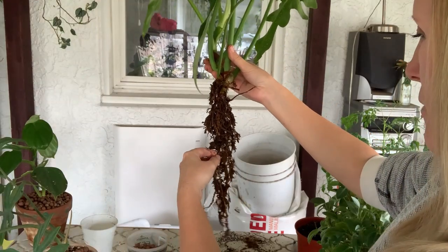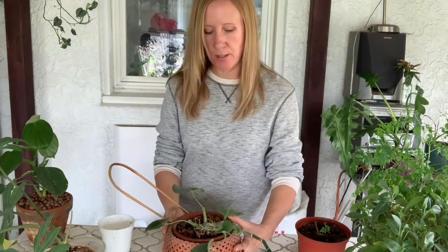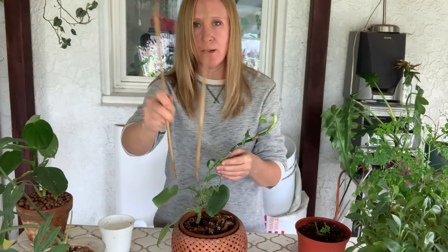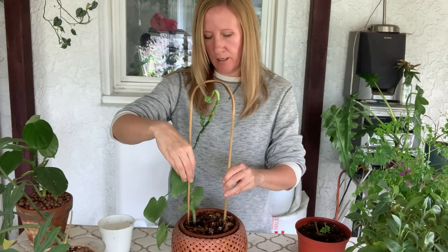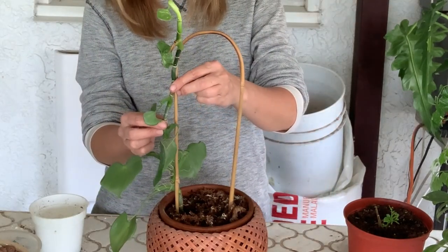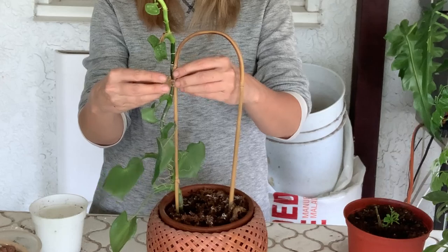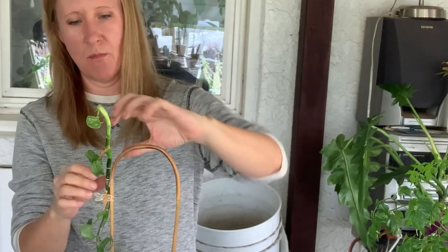This one has sphagnum moss on top but underneath it's soil. It's just weird-looking. I had it on a stick but I think I want to put it on this trellis here, so I'll put that in there and try to train the little guy to climb on it. Do any of you guys have a grazele — do you find it to be a really slow and weird grower? I think I need bigger clips. There we go. I don't want to bend him too much, he's pretty rigid.